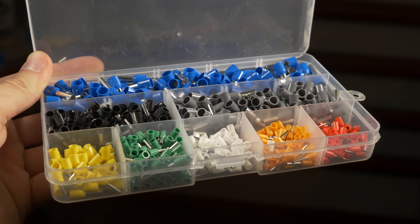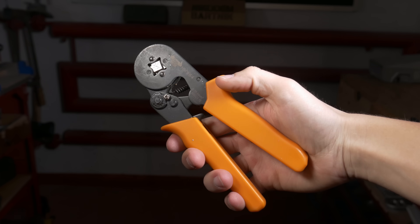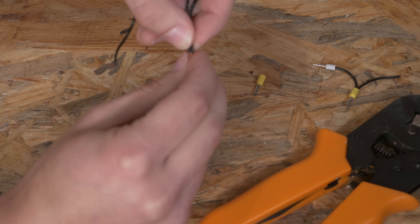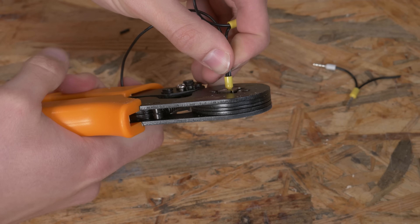To make all of the connections more professional, I decided to use crimp terminals. That's basically just a small piece of metal connected to a piece of plastic that you crimp on the end of the cable with a special tool. That way you can create really professional connections to screw terminals with cables instead of using bare cables that you twist with your hands — it's really not how it should be done. One thing to keep in mind: if you want to connect two cables to one screw terminal, it's better to use a slightly bigger crimp terminal and connect two cables to one crimp terminal, then connect that one bigger crimp terminal to the screw terminal.